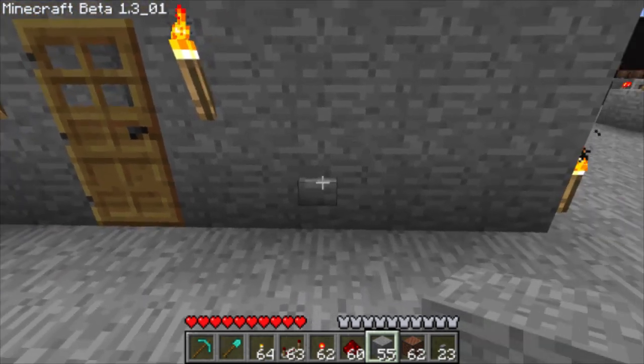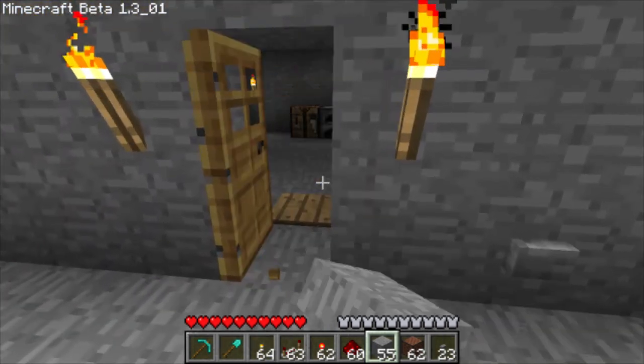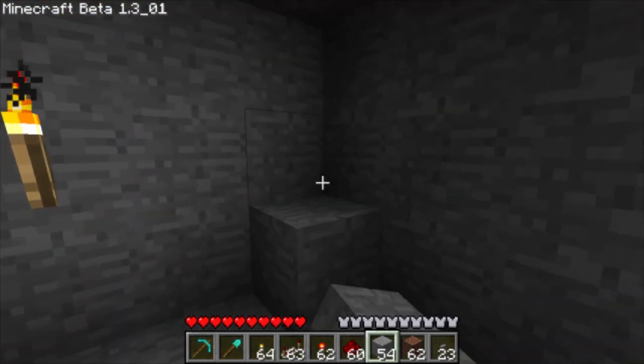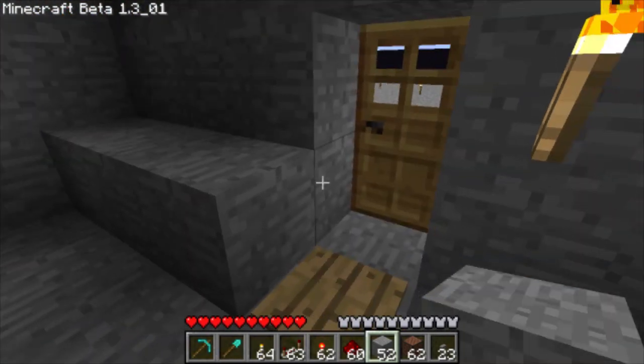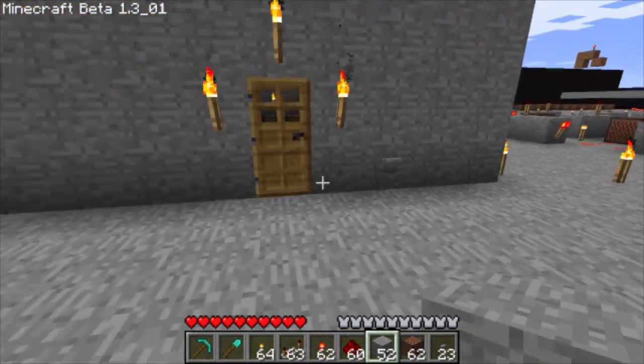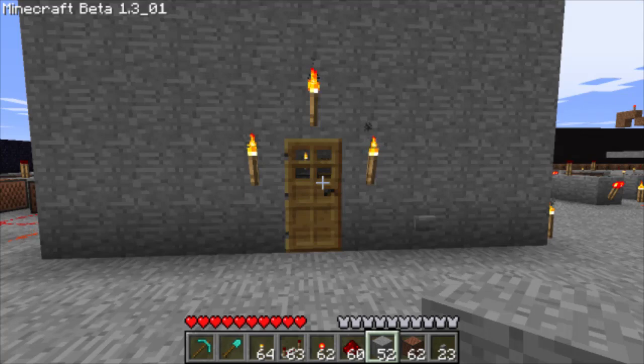You can push the button up one and use the same circuitry, but you'll need more blocks to cover it up so it's not obvious and people don't see the circuitry. Thank you for watching this tutorial and I hope you enjoyed it.